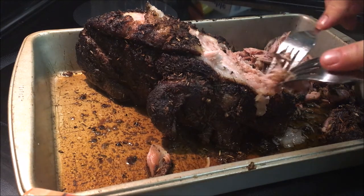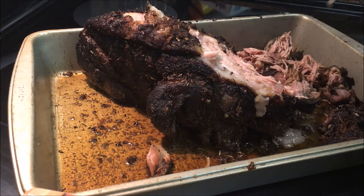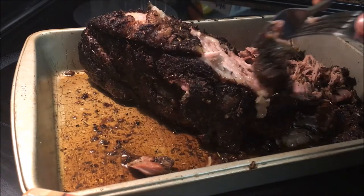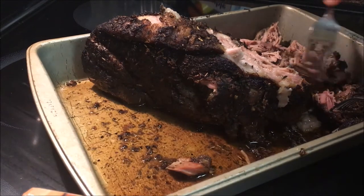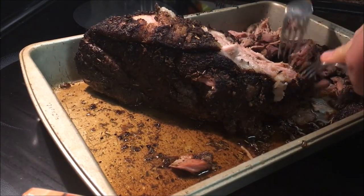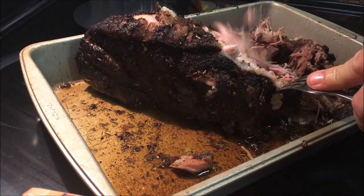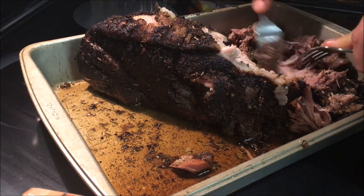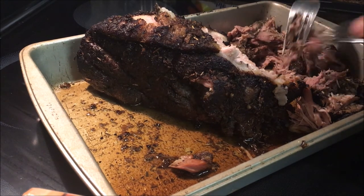That is delicious! Got all those herb flavors running through it. It's going to be hard for me not to save this for Thanksgiving — I made it a couple days early so I could get it ready because I've got to smoke a turkey too, and we'll be showing that video soon as well. I'm going to continue to shred this up and at the end of the day it's going to be delicious.